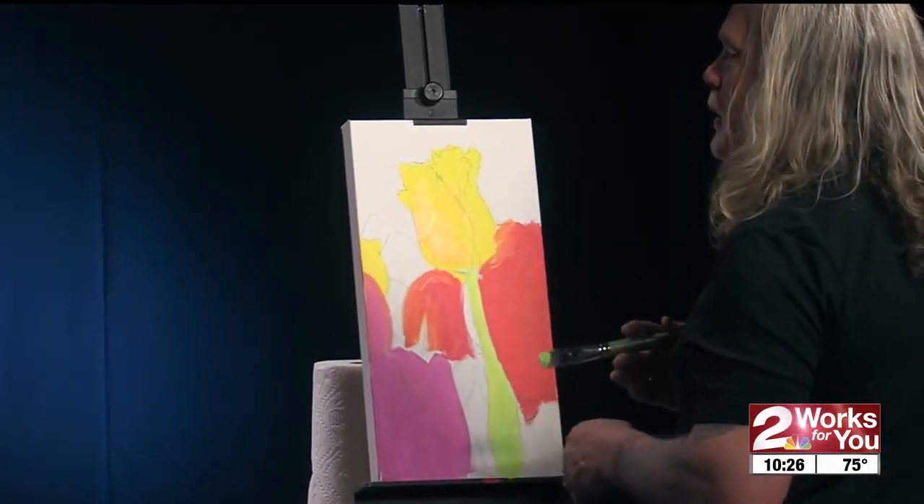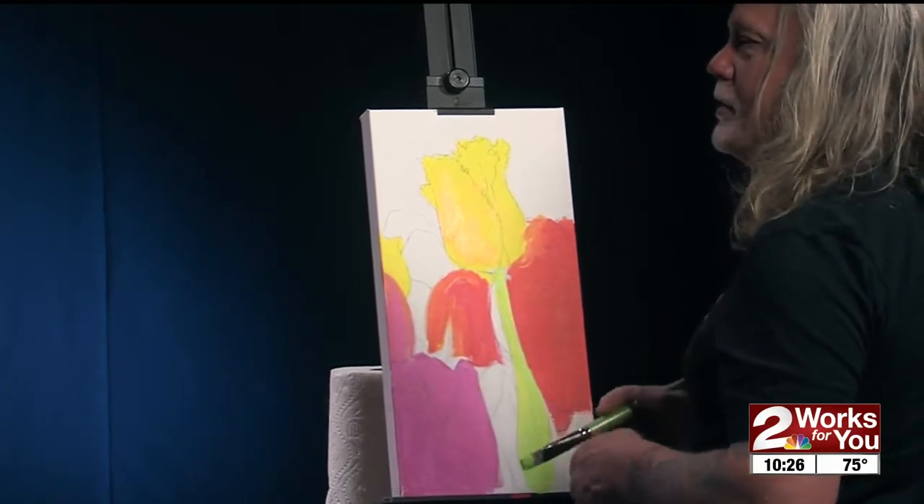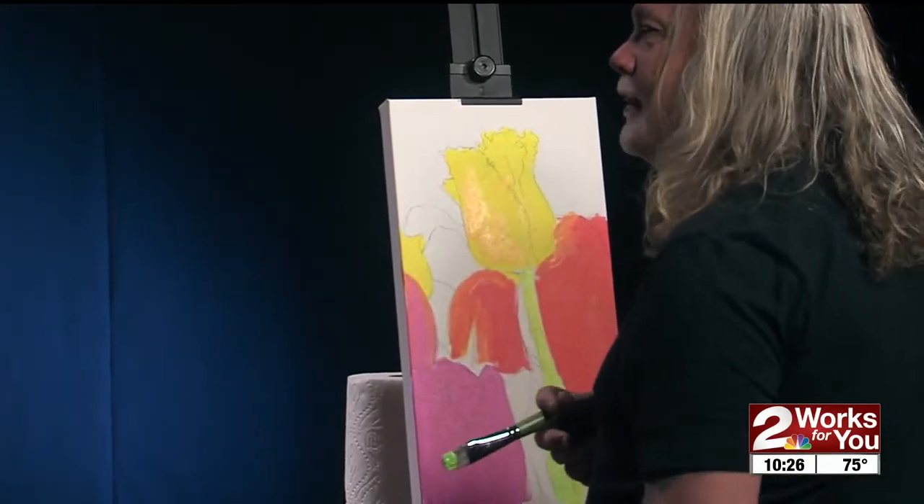The whole idea is just to paint and not worry about the outcome, because it is very relaxing just to sit and go through the process and use your hands and just go through that.